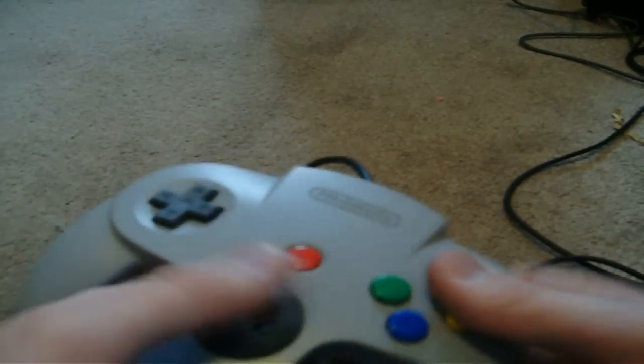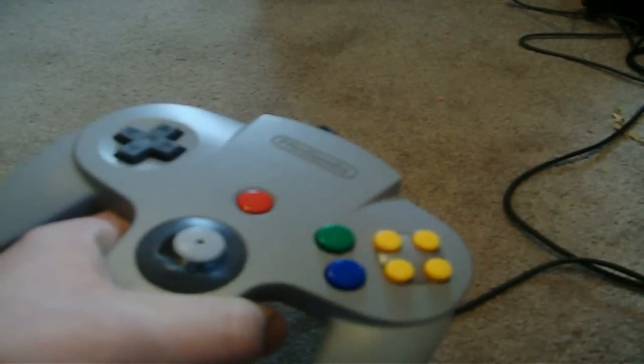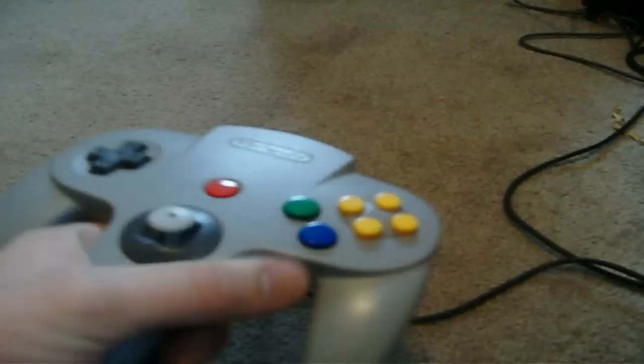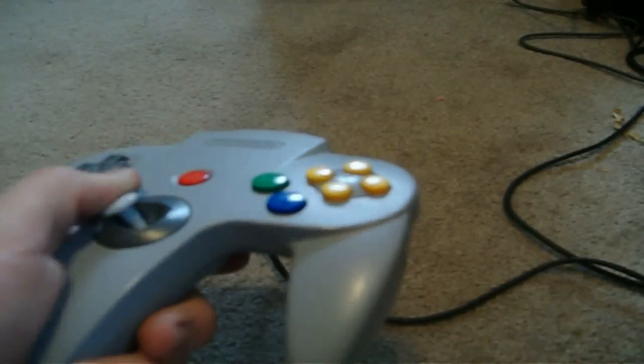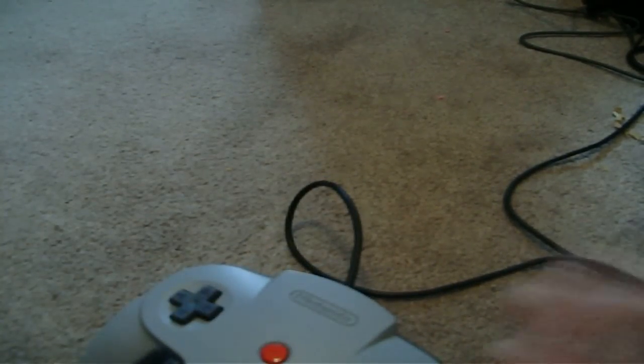You would hold Z and then press other buttons, and it would give you a different option. Like in Mario 64, you hold Z to crouch, which would then give you the little breakdance spin kick move, or you could do the back flip, or you could baby crawl around. The Z trigger can be used primarily as a button or as a tweak for any other button — it just depends on how the developer uses it.